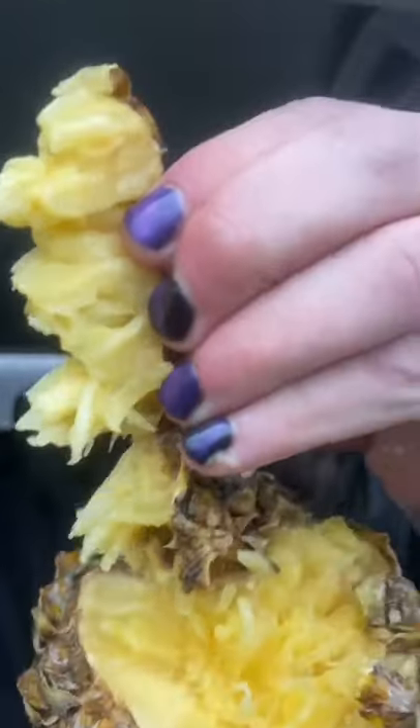First, take the top off and then pull it apart. All you got to do is pull it apart and bada bing, bada boom — pull apart pineapple pieces.